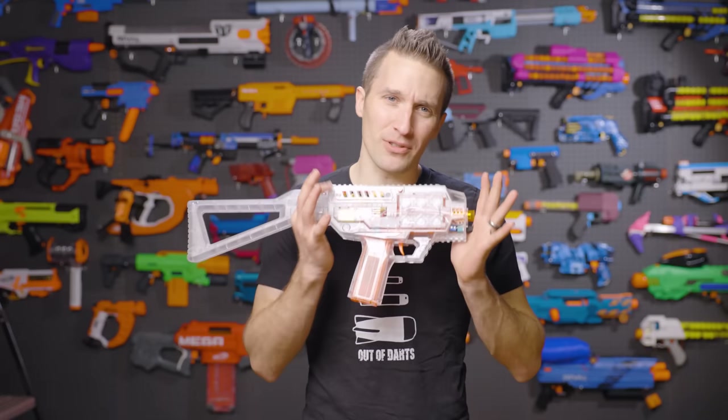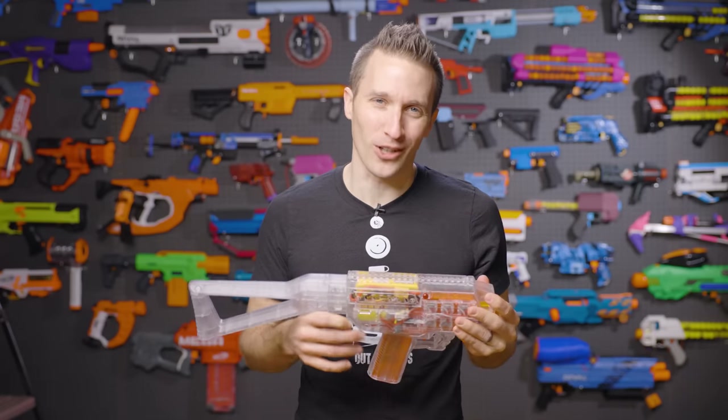Hi, I'm Luke. Today on Out of Darts, we're checking out the new Phoenix Blaster from Worker.